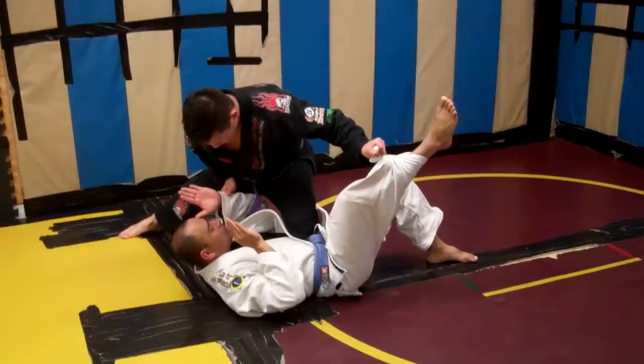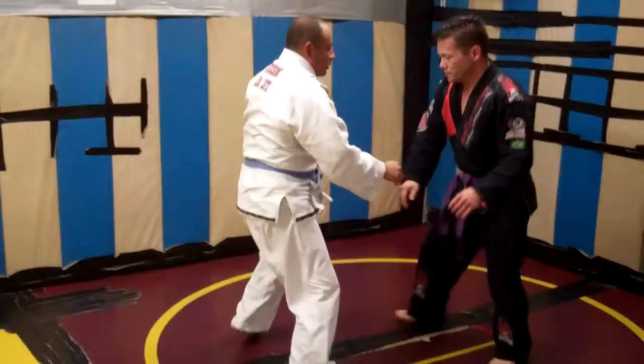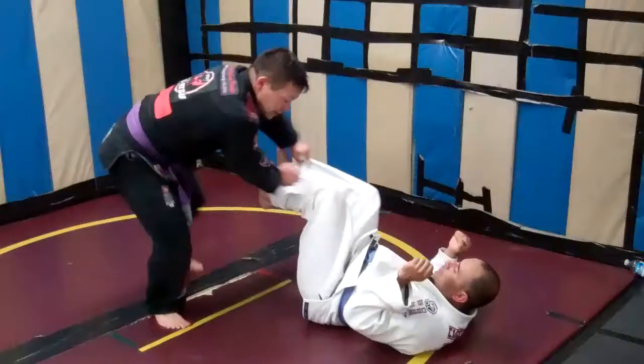Still controlling this one with the Torreando pass. If he gives me this arm, great — I can control it and look for my arm bar. Down here, break — I wind up in open guard. Control. He's here, I move my hips back, still controlling here.